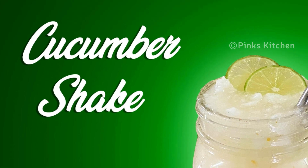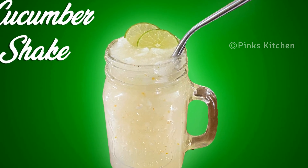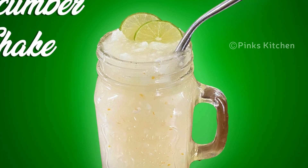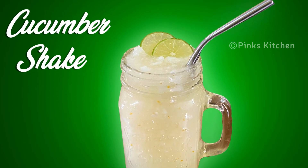Hello friends, welcome back to Bang's Kitchen. Today let's check out how to make a summer special cucumber shake — a very healthy and immunity boosting juice recipe. You can have this juice weekly once to boost your immunity and energy levels. It's very helpful for weight loss and helps to beat the heat. Let's quickly check out the ingredients and get started.